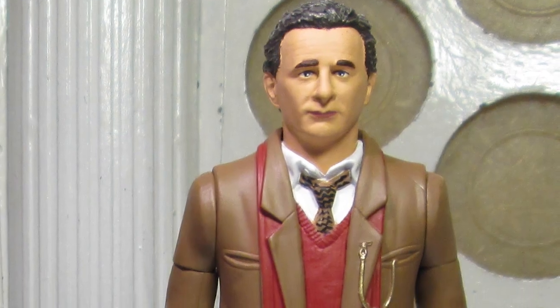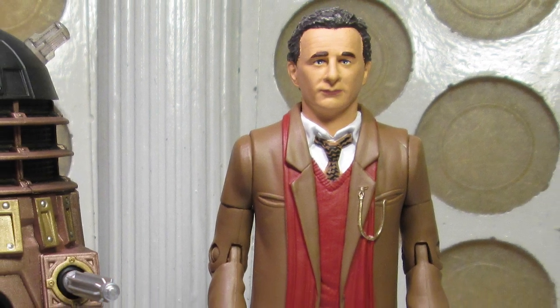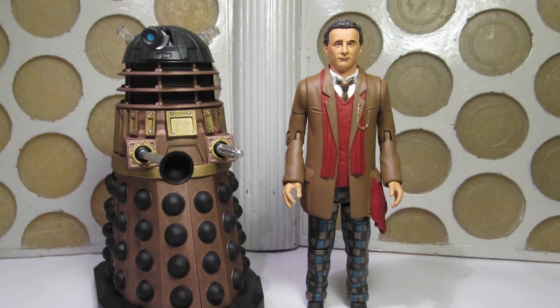Hey guys, welcome back to another Doctor Who action figure review. Today I'm taking a look at one of the upcoming B&M exclusive releases: the Seventh Doctor from the TV Movie, and an Axis Strike Squad Dalek from Gallifrey 6.